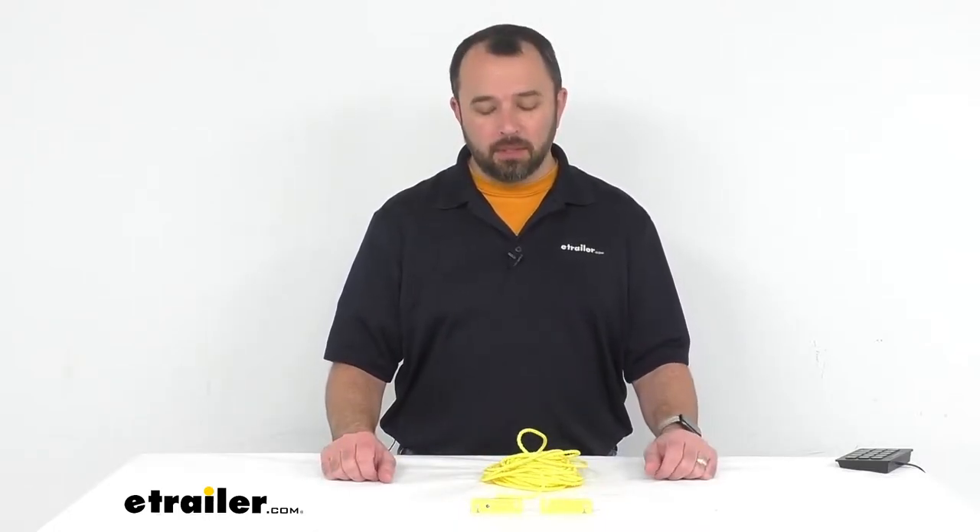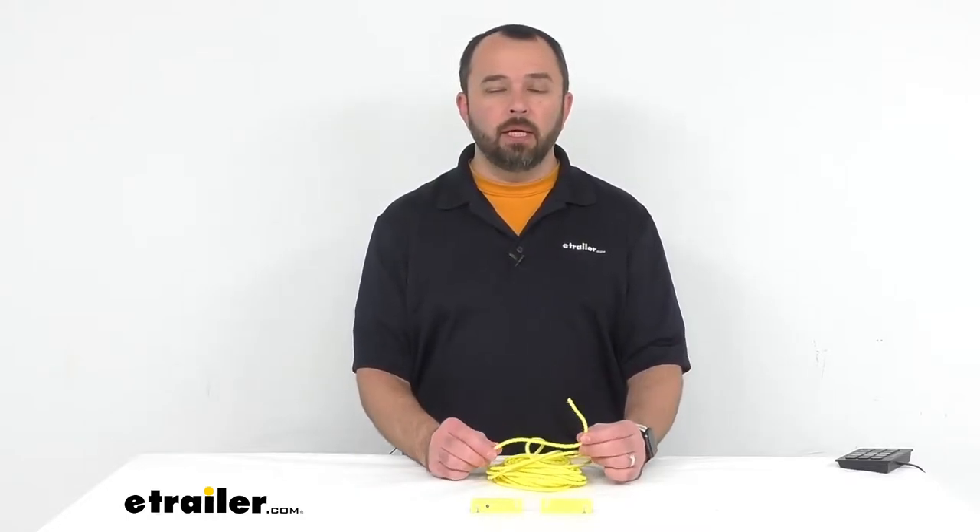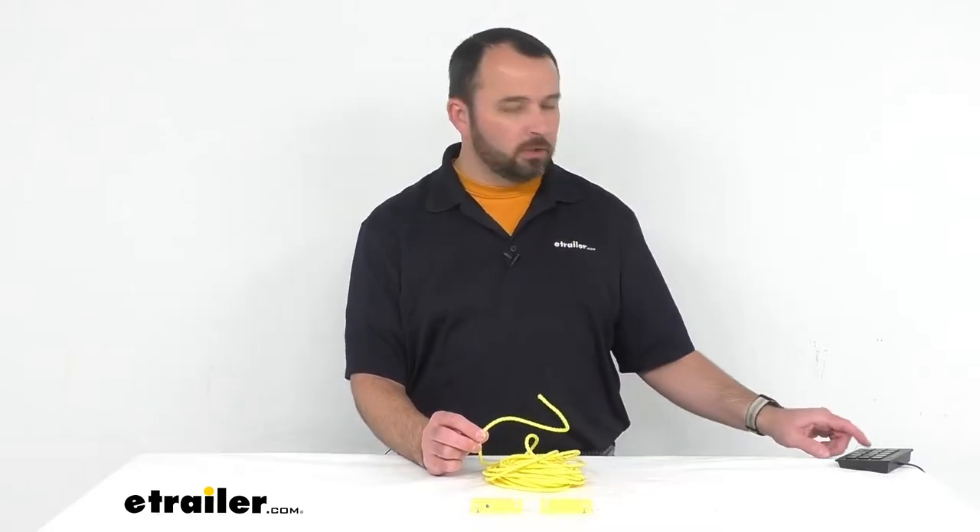Hi everybody, my name is Andy with eTrailer.com and today we're taking a look at Coughlin's 25-foot long rope clothesline. Whether you're doing your laundry at your campsite, hanging things to dry, or doing laundry at home and need a clothesline in your backyard, this would be a good option for you to consider. Let's take a closer look at it.